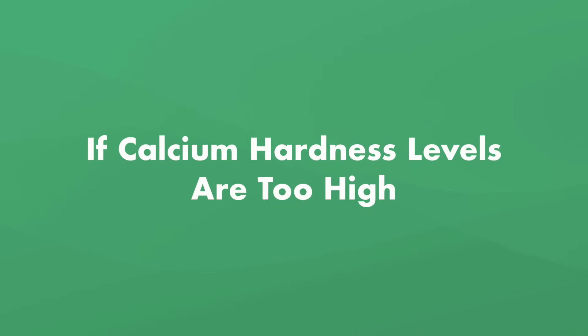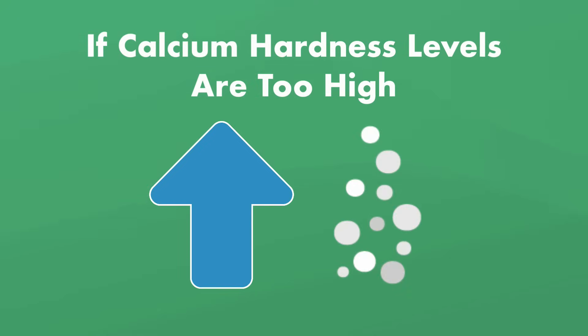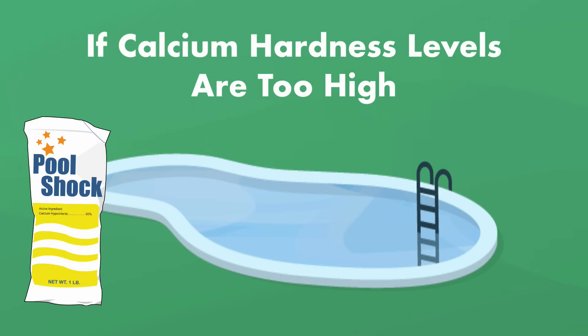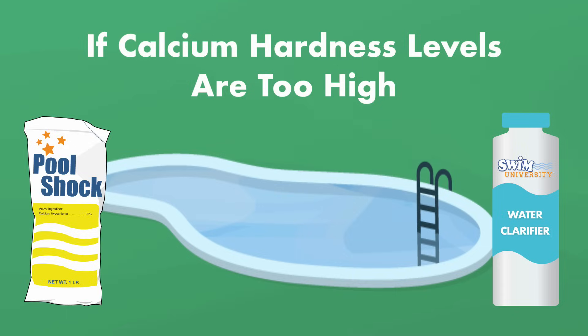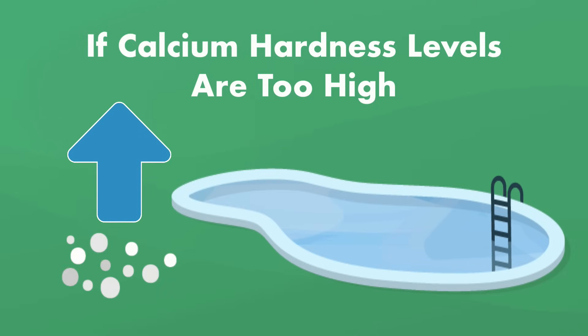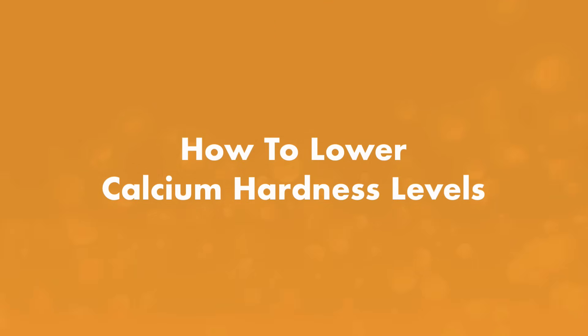What if your calcium hardness levels are too high? If the calcium hardness levels in your pool get too high, the water will be hard, and the first sign is usually a cloudy pool. Normally you can clear a cloudy pool with pool shock or water clarifier, but if the cloudiness doesn't go away after shocking your pool even a couple of times, you could have too much calcium in the water. You may also notice a buildup of calcium on pool surfaces.